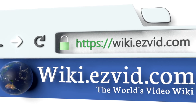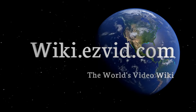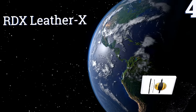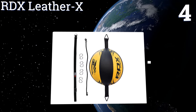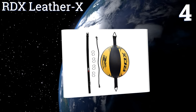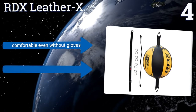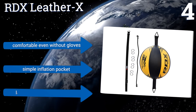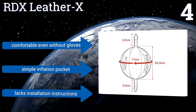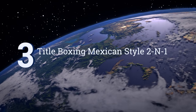At number four, the RDX Leather X is hand stitched to provide a level of quality control and strength that the machine stitching process often overlooks. It comes with four metal O-rings and a buckle and fixings made from PVC, so you can count on its toughness. It's comfortable even without gloves and includes a simple inflation pocket, however it lacks installation instructions.